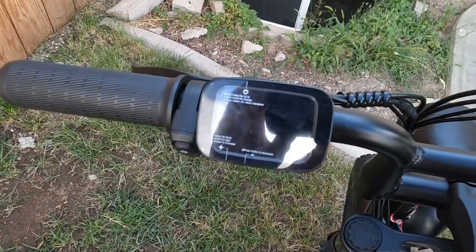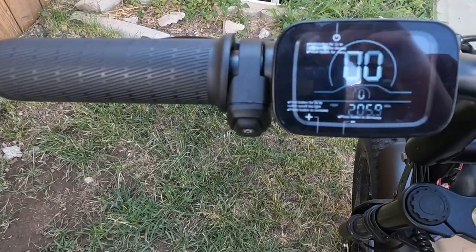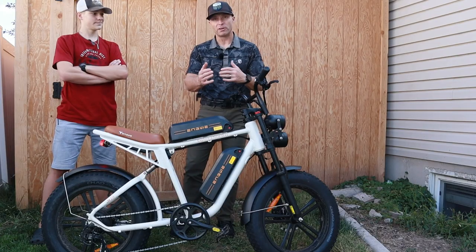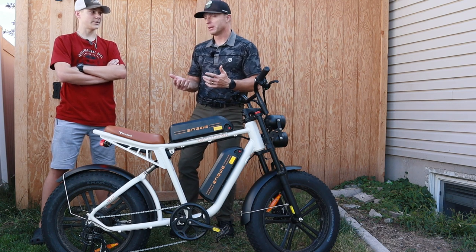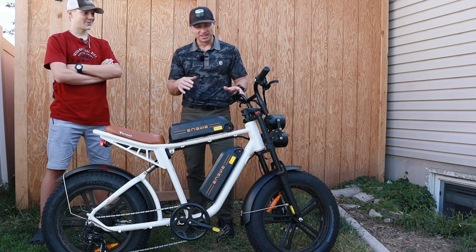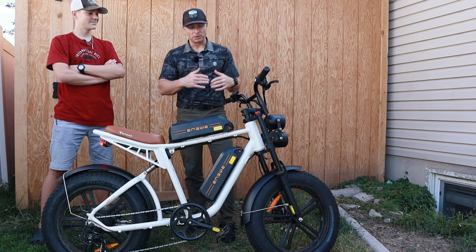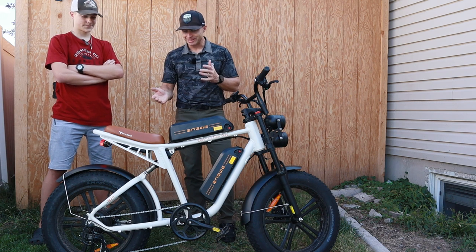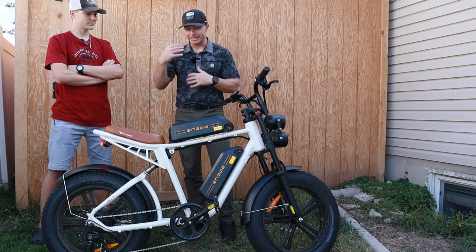The computer on this is fairly easy to use. I like that it has a couple of customizations — you can change it from imperial to metric or vice versa, and you can change the top speed so you can change how fast it governs. We obviously opened it all the way up; I think it's maxed out at 26 miles an hour, though I've gotten it to go 27 a few times, especially going downhill on a full charge. You can also change the sensitivity of the pedal assist so that it engages faster as soon as you start pedaling.